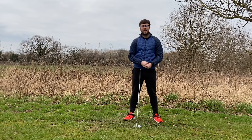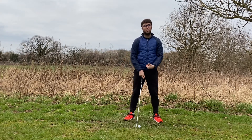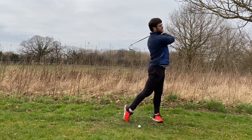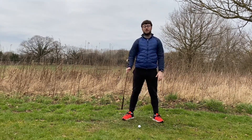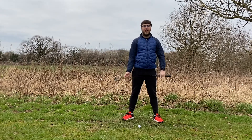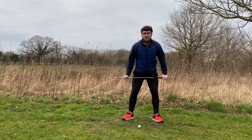Hey golfers and welcome back to another video here on my channel Nick Does Golf. It's great to have you here for this series, I hope you've really enjoyed it so far. Today we are talking all about holding that finish position as we've ended the shot. It's a really important thing to do because it's a sign of a great golf shot and we all want to hit great golf shots, don't we?